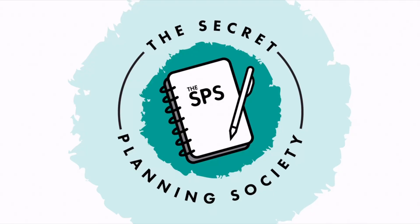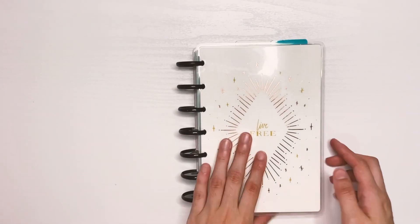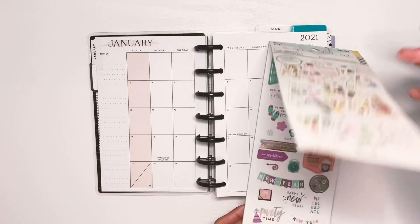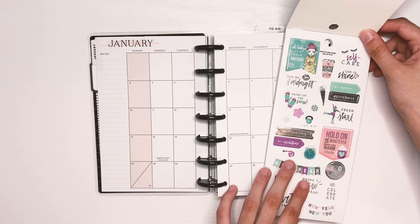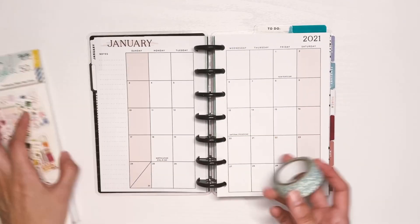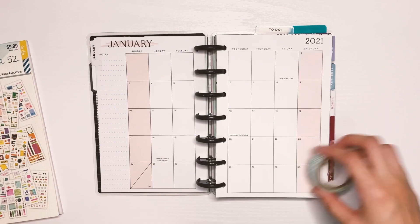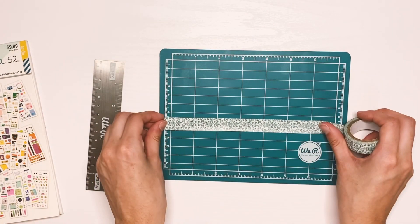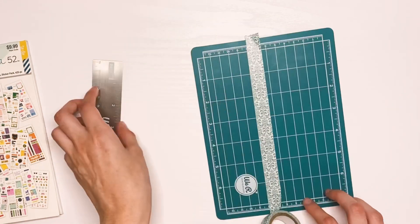Hey Planner Buddy! Welcome back to another video. Today I'm going to be setting up my January monthly spread in my mini work planner. We'll be starting the year and we're going to start out by using the Paper Studio sticker book, the seasonal one.